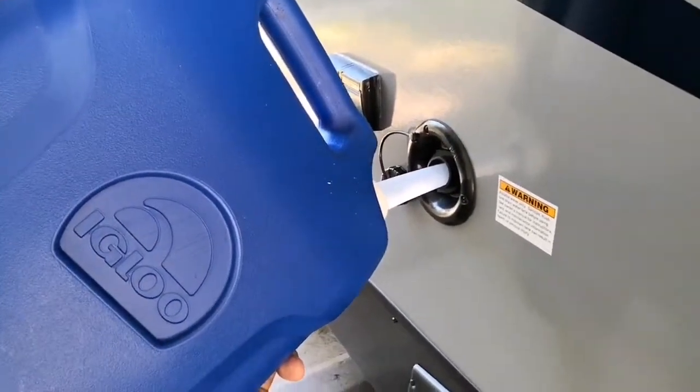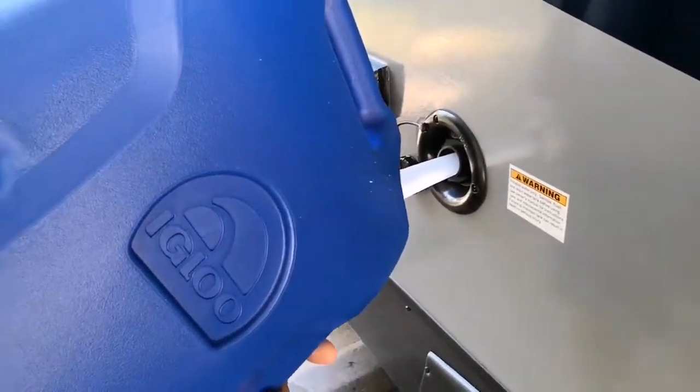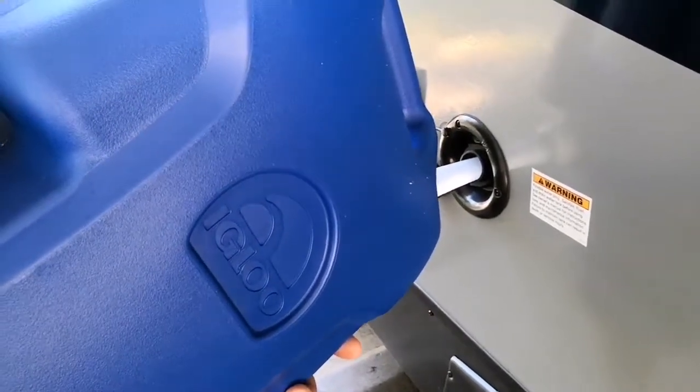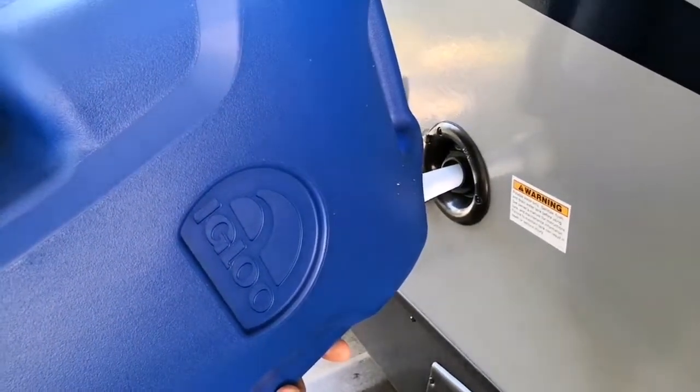Again, it's an Igloo six-gallon — found it on Amazon. If I can get the link, I'll put it in the description down there and you guys can go check it out. Thanks.